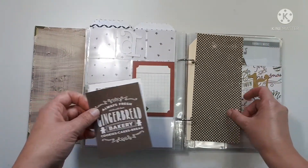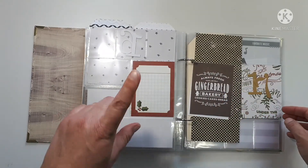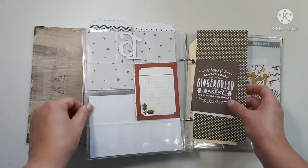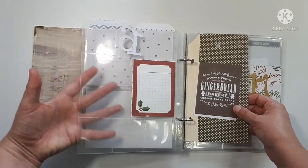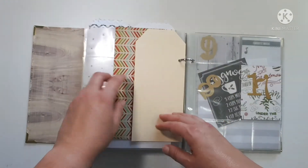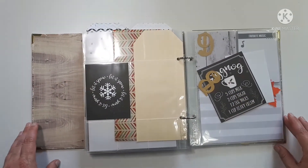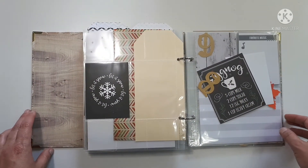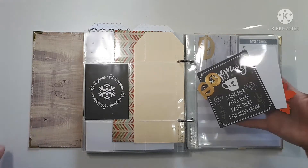I'm thinking this is going to be my cookie page because I found this and I was like 'perfect.' I'm thinking this will have pictures of cookies and the baking process, maybe some word art, maybe a recipe, and then more cookie pictures. In my family, the grown-ups don't exchange gifts — we bake cookies and then we exchange those on Christmas day or Christmas Eve.